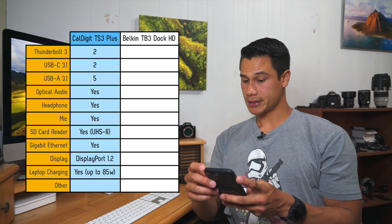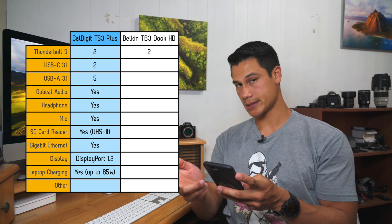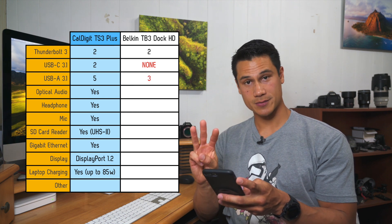Got a letter from OWC to anybody with a 15-inch MacBook Pro. I guess that wouldn't be so bad if it was cheaper, but it's the same price as the TS3 Plus. Let's see if Belkin can do any better. Their dock has 2 Thunderbolt 3 ports, still no USB-C ports.